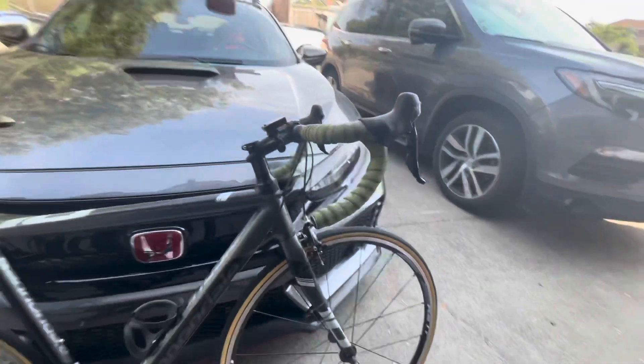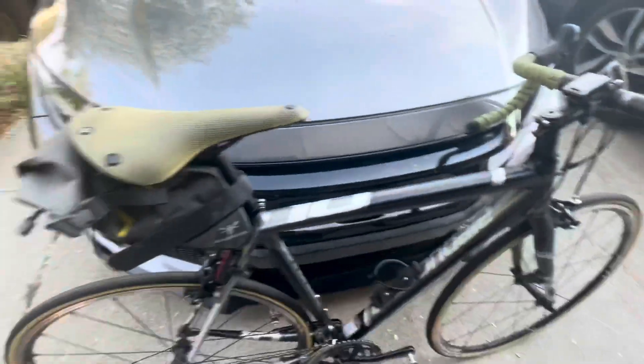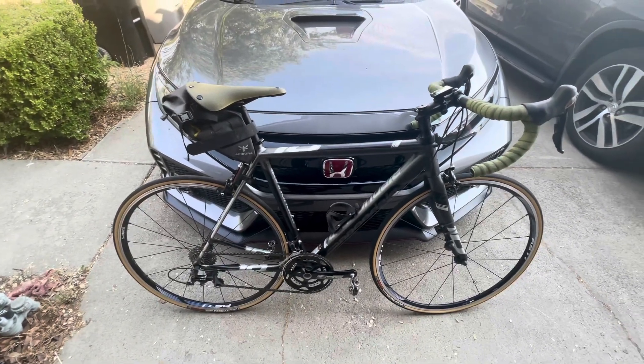I also upgraded the bar tape — went with Lizard Skins. Never had a problem with it on my gravel bike, so I figured I should transfer it over to my road bike. And then I also got a Brooks C17 saddle to match the handlebar. It doesn't quite match to the tee, but it's close enough.